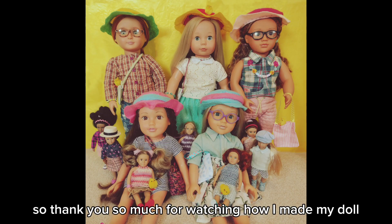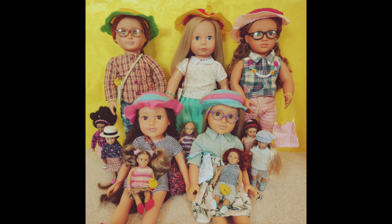So thank you so much for watching how I made my doll Easter photos. See you next time!